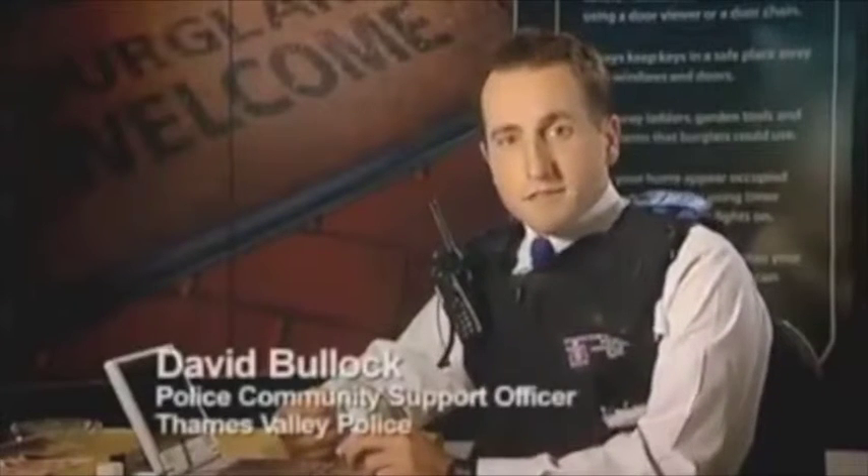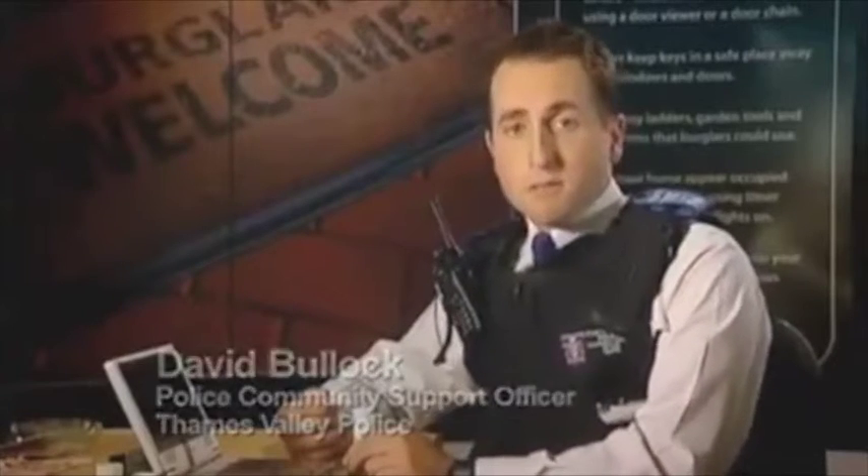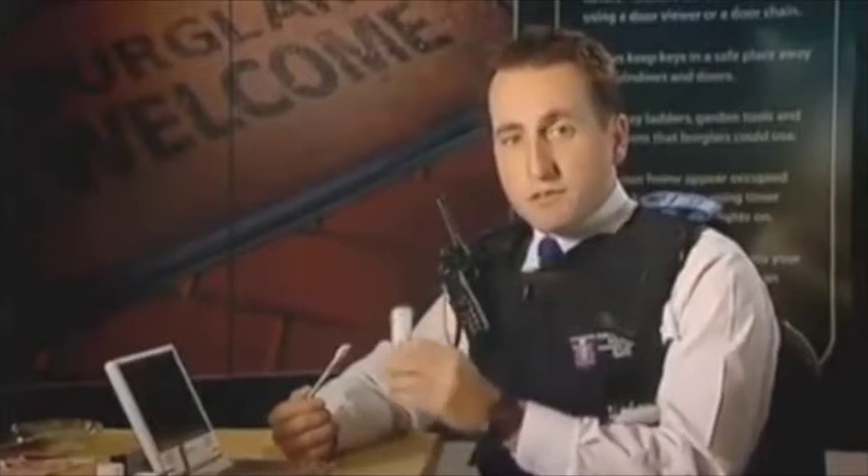SelectaDNA is an amazing tool that helps the police tackle burglary and theft. It also allows people to sleep easy in their homes, in the knowledge that their possessions are covered by a liquid, which in essence provides a DNA link between them and the product itself. It also scares criminals.